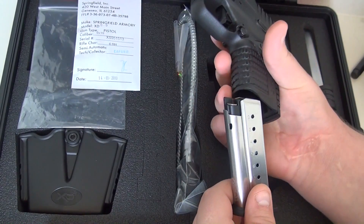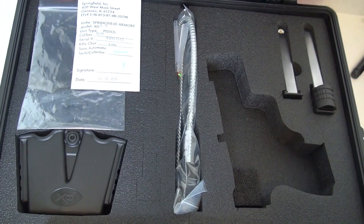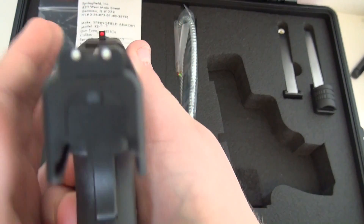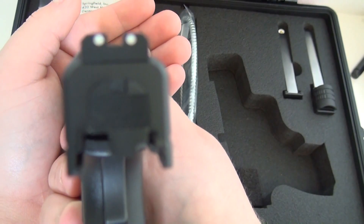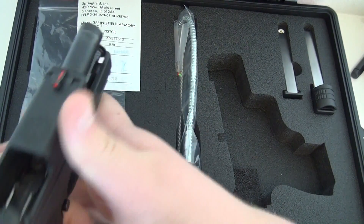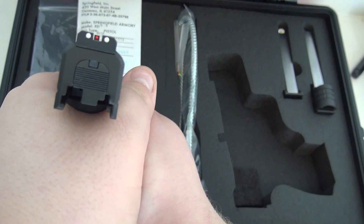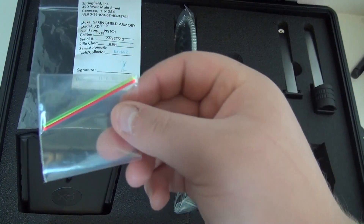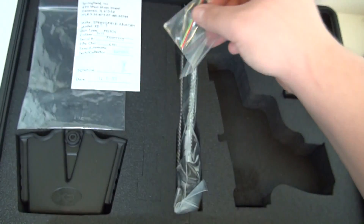I'm going to attach some shooting footage to the end of this video. One thing I really like about this gun is the fiber optic front sight — as you can see in the front there. It really just lines up and jumps out at you. They also include another red and a green fiber optic tube.